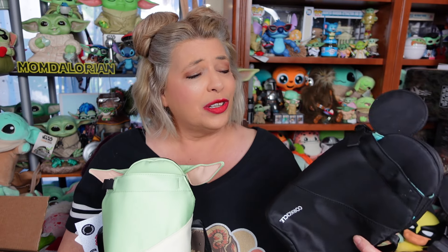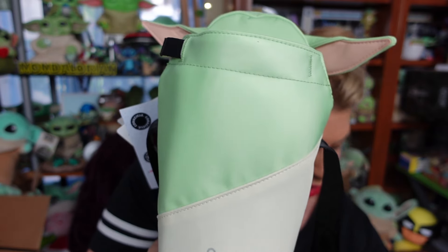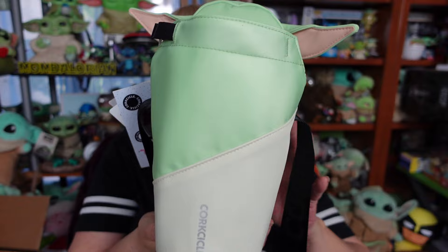And there's something I don't like about the interior of them — they do not come with an interior pocket. So I'm gonna show you a quick little way to kind of remedy that too. But we're gonna set Mickey to the side so we can focus on Mr. Grogu here.